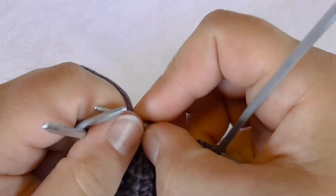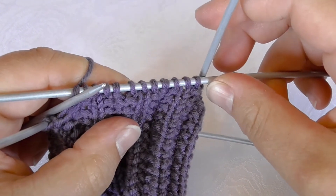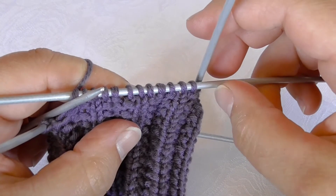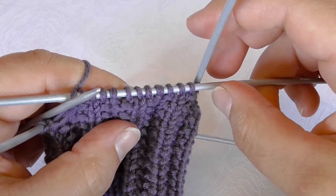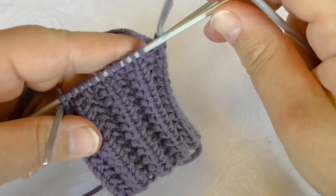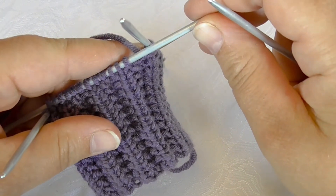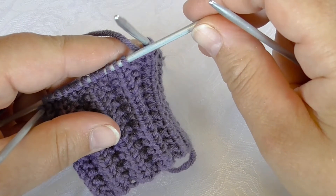Now I will complete this round and I will get back to you on how I do the second round of the pattern. Now I have finished my first round and I am going to show you the second round of the pattern.